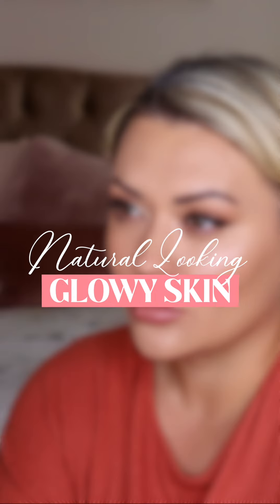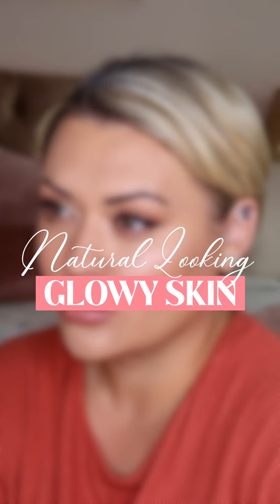Hi everyone, welcome back to my channel. Today's video is a quick tutorial on how to get the best natural looking glowy skin.